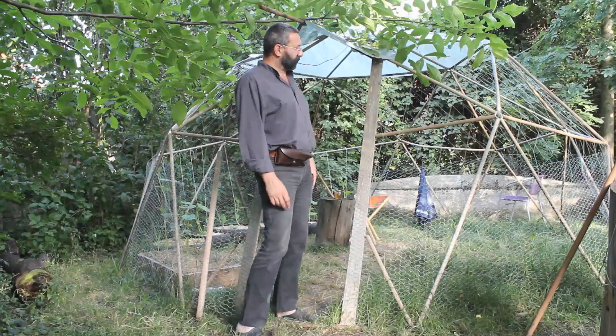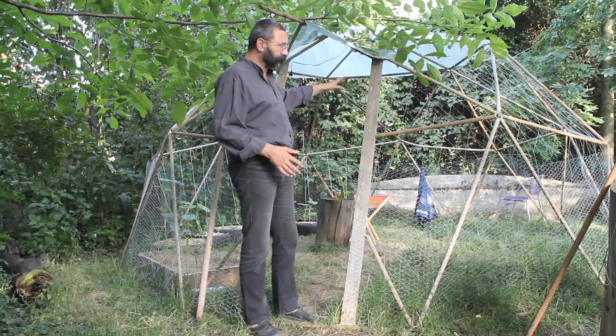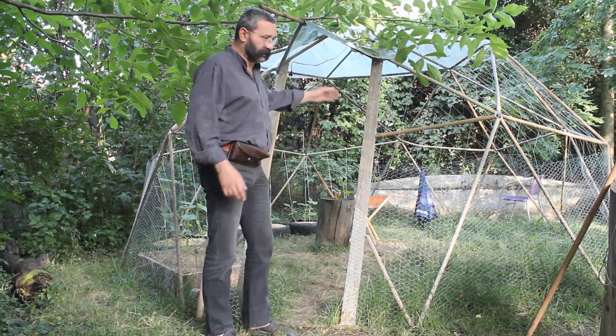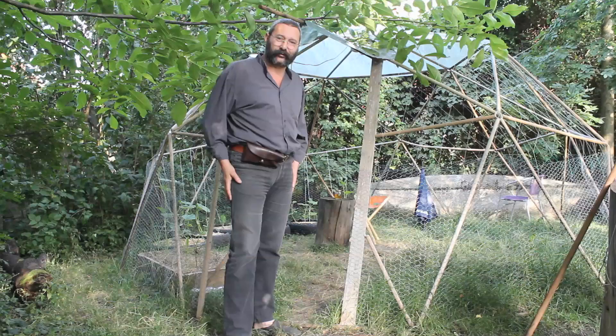At this point it's just an entry, but in the winter time I'm going to cover the dome in plastic foil and this frame will become a proper door. So until then, thank you and have a good one.